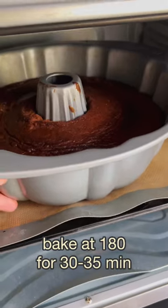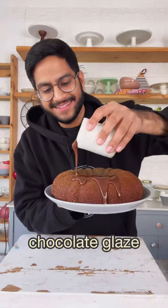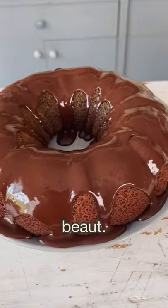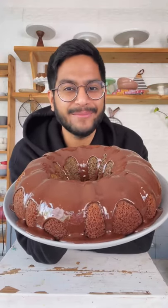This is ready for the oven. Once it's baked completely and it cools down, it's time for the moment of truth. I'm decorating my cake with some chocolate glaze — recipe in the caption. And there you go, our coffee cake is ready and it's time to dig in!